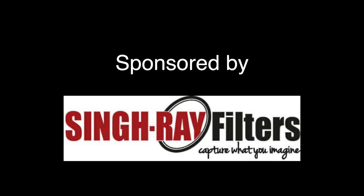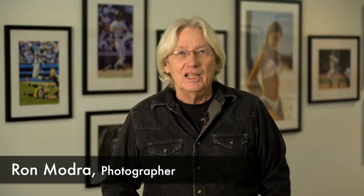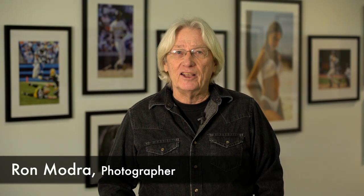Hey, welcome. We're here at the Lensman Project Gallery in Nashville, Tennessee.